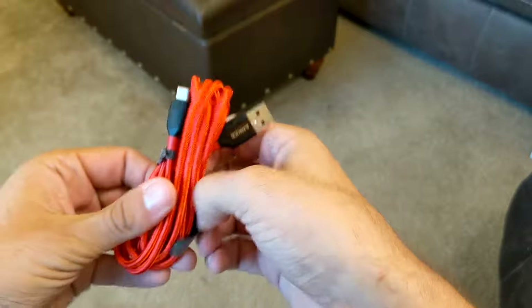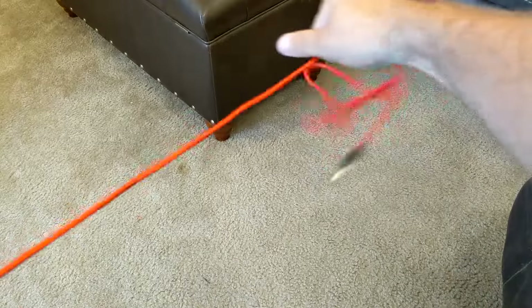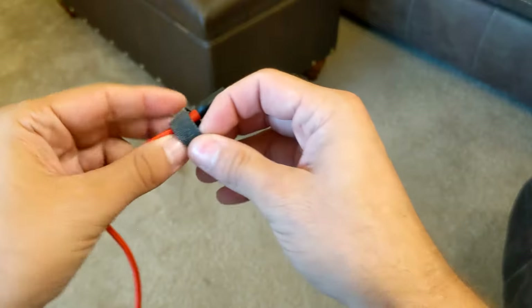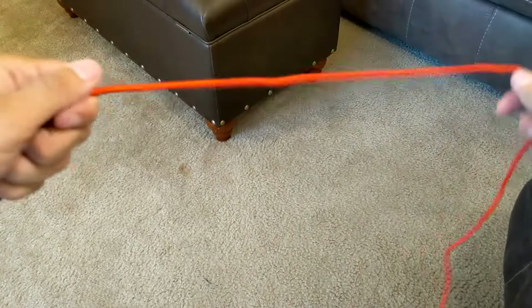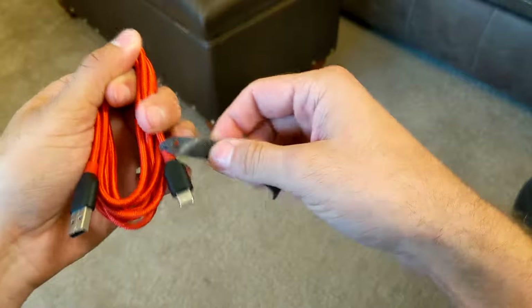I'm going to show you one more — this one has an actual velcro tie on it. I'm going to stretch out the cable to make sure there are no bends in it, pulling it through. I'll start at the reverse end, put it in four fingers, wrap it around my thumb and those fingers, and the ends come out on the same side.